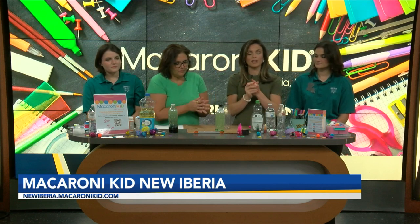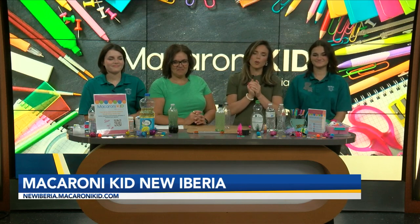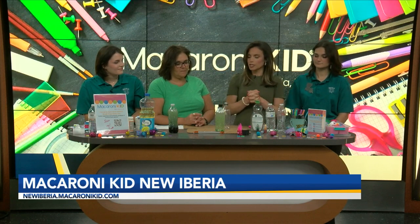This is Tracy Isigura. If you're just joining us, these are her two daughters — we have Michaela and we have Mia. They are both involved in 4-H, which is kind of the basis of what we're doing here this morning: 4-H related type crafts.